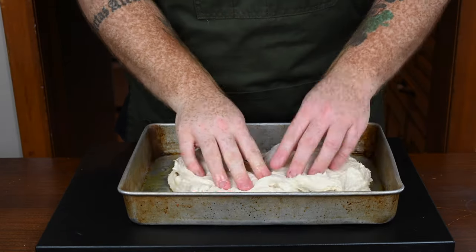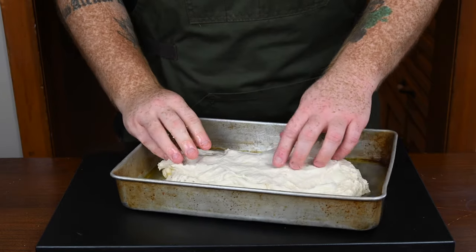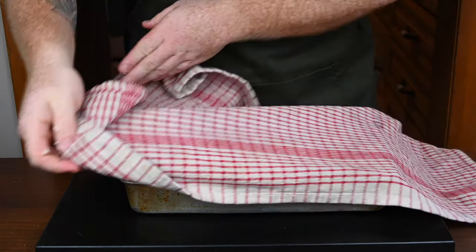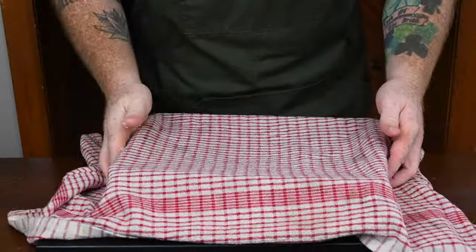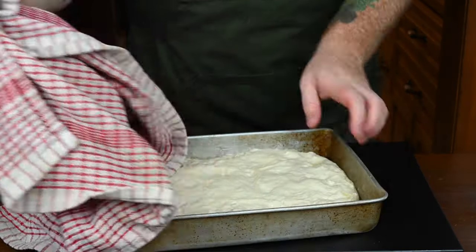From there, place the dough into the baking pan and try to stretch it out towards the edges. You'll notice the dough is going to fight you — it's not going to stretch all the way because the gluten needs time to relax. Cover with a tea towel or plastic wrap and set it in a warm dry place for about half an hour to give the gluten time to relax.